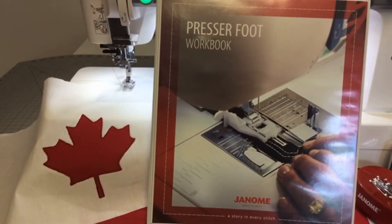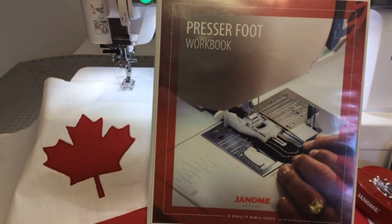Today we will talk about appliqué on a sewing machine. I had my little setup just to remind you — or to let you know, depending on what you know — that appliqué can be done with the stitch built in the machine and a regular F foot that comes with our Janome machine. But we also have optional feet.